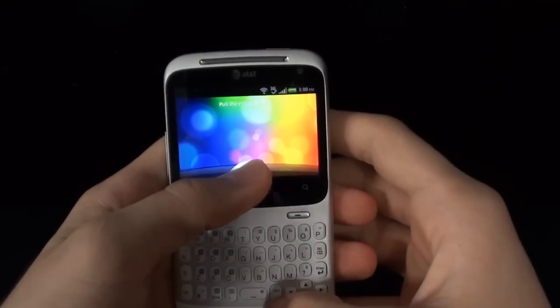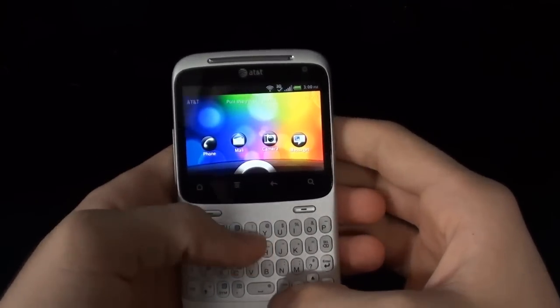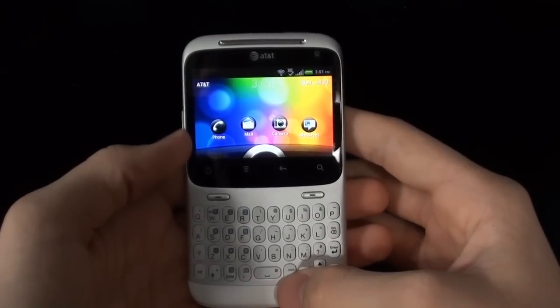Hey guys, what's up? It's Matt from MechaPyte.com, this time with my review of the HTC Status, also known as HTC ChaCha.